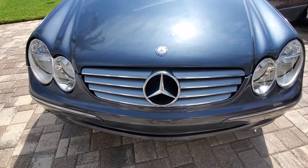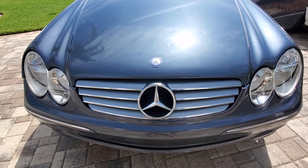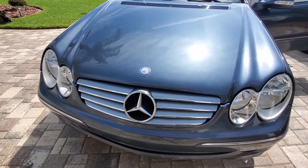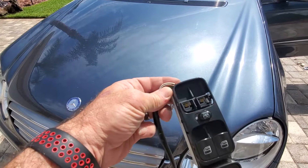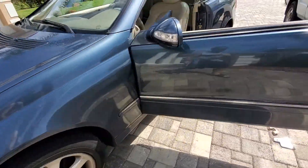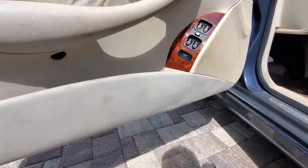Welcome back to another edition of Solved. Today we have a 2004 Mercedes-Benz CLK 320 convertible — and the convertible makes a big difference. What we're doing today is the master window switch. As you can see, very typically these two top buttons keep popping out and eventually don't go back in or stop working, so either you keep dealing with it or you get frustrated.